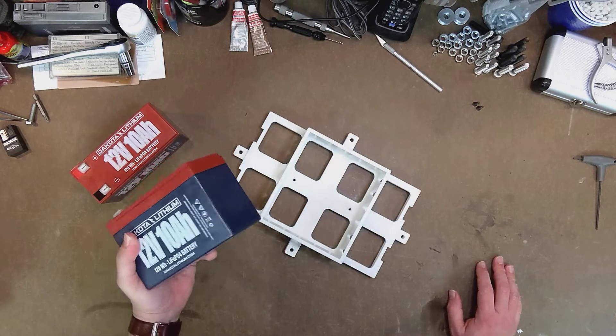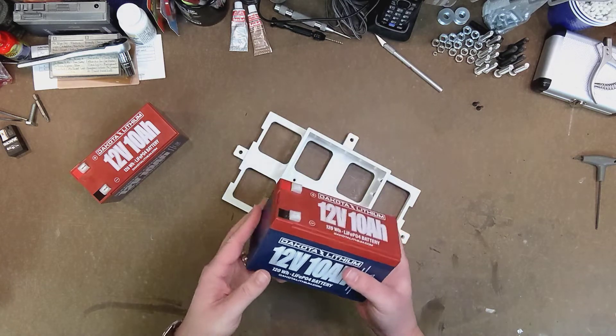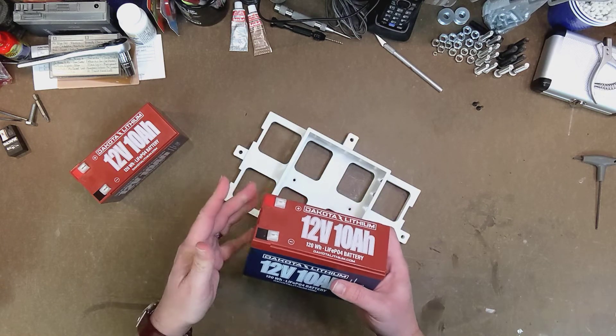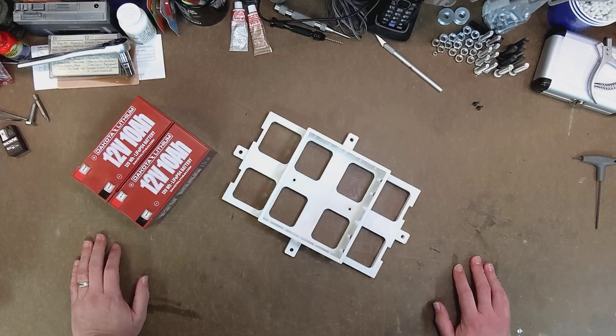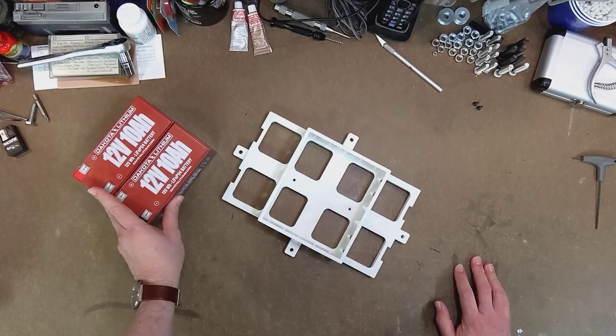The reason I picked these is they're relatively small and pretty lightweight — these weigh less than three pounds each, a lot lighter than a lead-acid battery and not nearly as volatile as a LiPo battery. I'm not really ready to take the dive into LiPo batteries at this point, so the LiFePO4s actually worked out really pretty well.